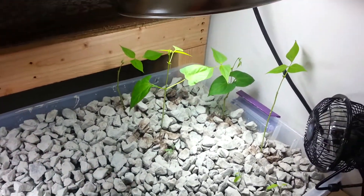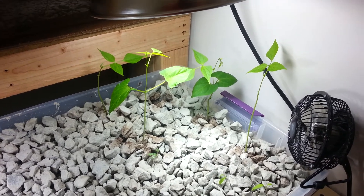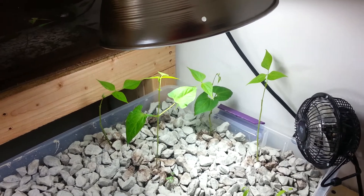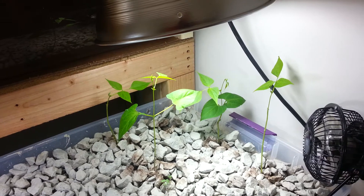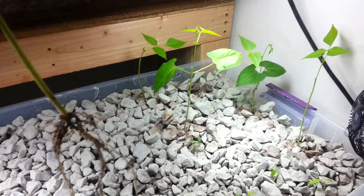Quick update. Unfortunately, I have to remove one of the bean plants. It was looking pretty sickly and the stem got broken when I reached for something. So I'm just going to go ahead and pull it out rather than fool with it. But I wanted to let you see the roots here that were developed on it.